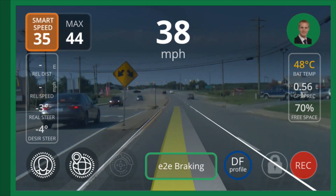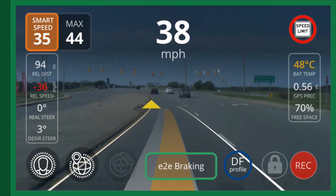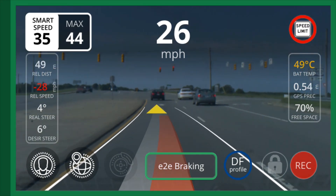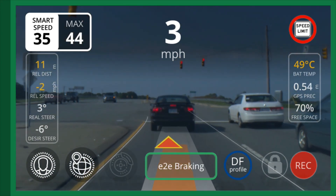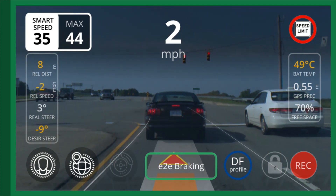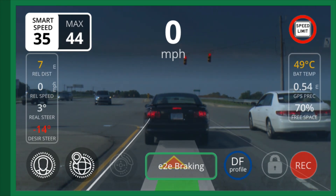I can press the gas or the throttle to increase speed a little if I need to. Here we're coming up to the third stoplight, and once again it's stopping behind the vehicle but it still knows there's a red light there. I've changed the settings — instead of over 200 feet for stopping distance, I've bumped it down to about 150. After this point I have green lights the rest of the way.